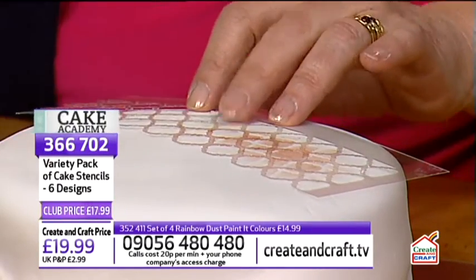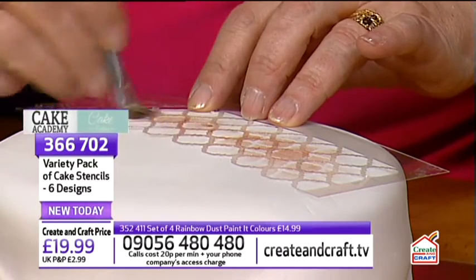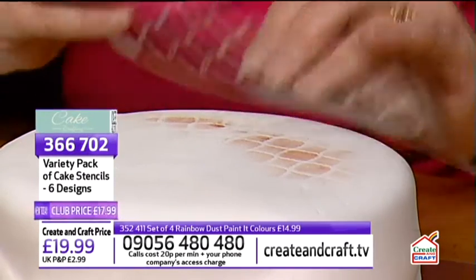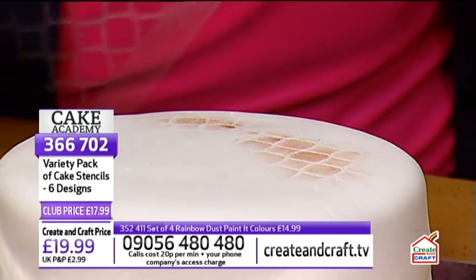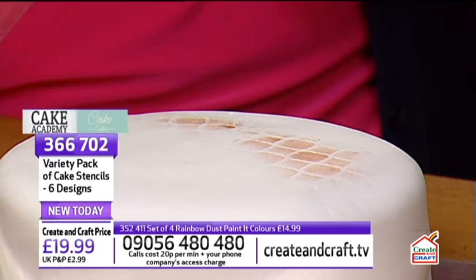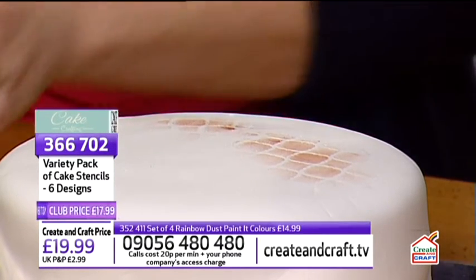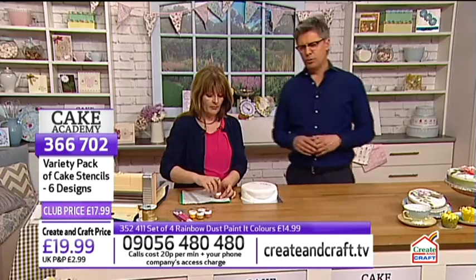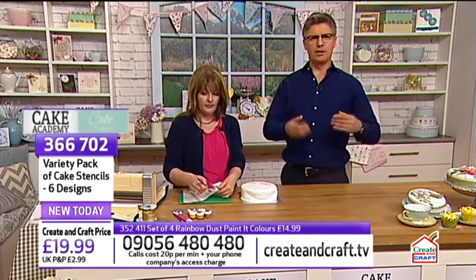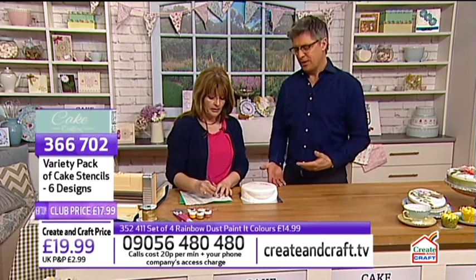Stencils are something we completely understand - we used them at school with sponges. It's in our psyche almost, so bringing them to cake pretty much makes sense. You'll notice I'm not cleaning this brush at all - just wiping it. I've got another one if I want to use a really light colour. All types of brushes and tools, including the Wilton tools, are on our website createandcraft.tv if you want to check them out.